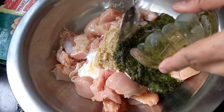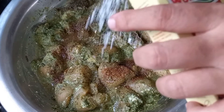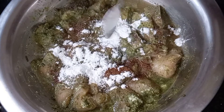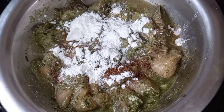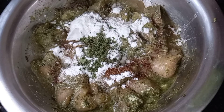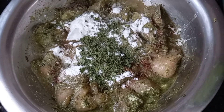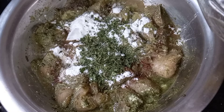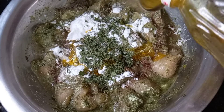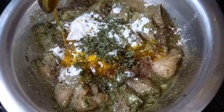Next add the mint and coriander paste, then the black pepper powder, two to three tablespoons of corn flour, two tablespoons of kasuri methi, and three to four tablespoons of mustard oil. You can even use refined oil — it depends on you.